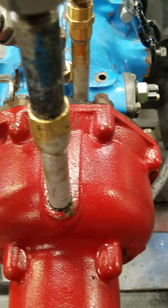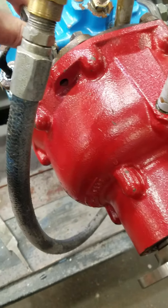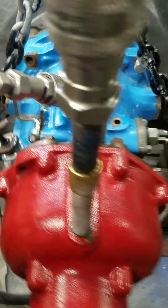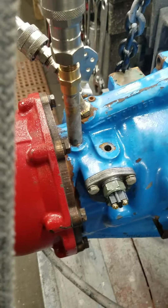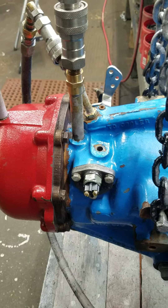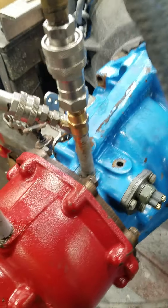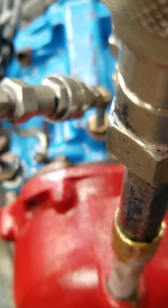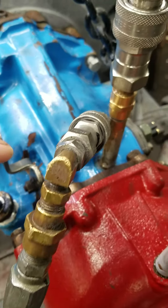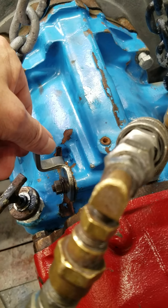But this is going to a good customer of ours up in Woodbridge, Virginia. If you have any comments, questions, or concerns about any marine transmission, feel free to give me a call. The telephone number is 804-333-3677. Or you can email us at sales@hailmarine.com.